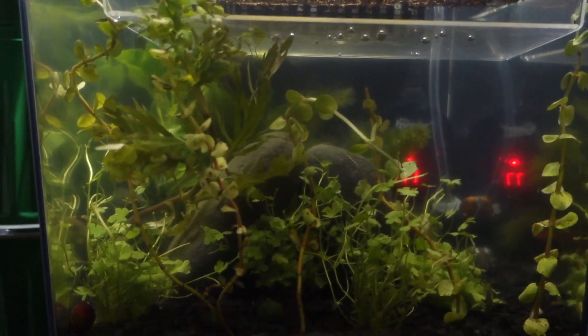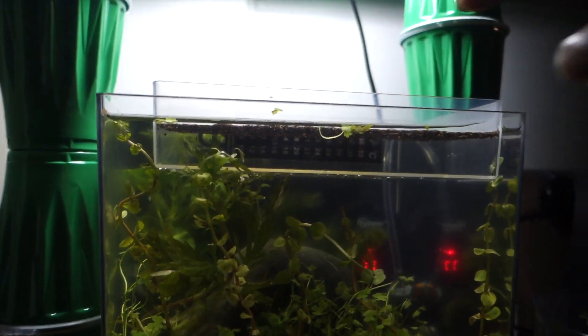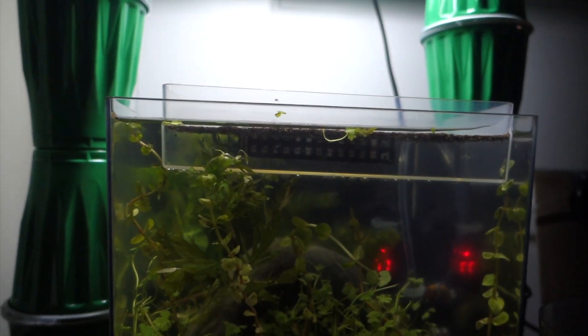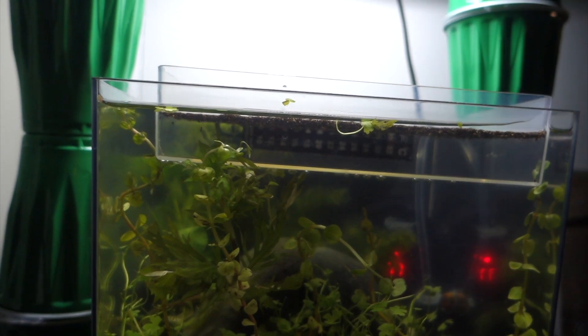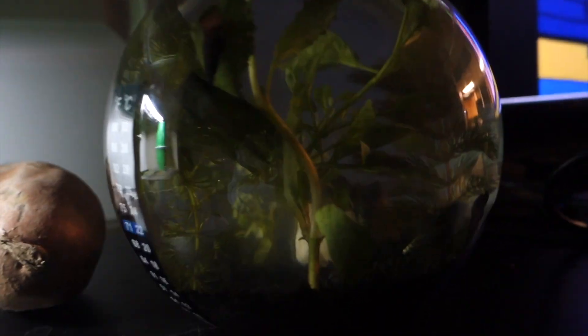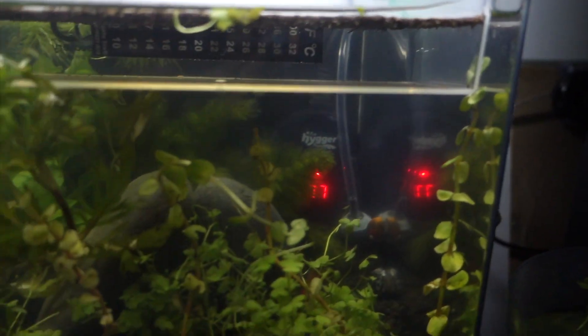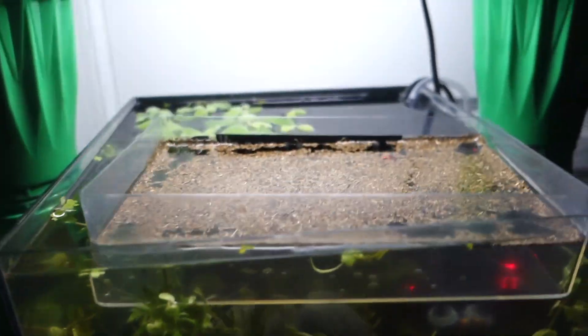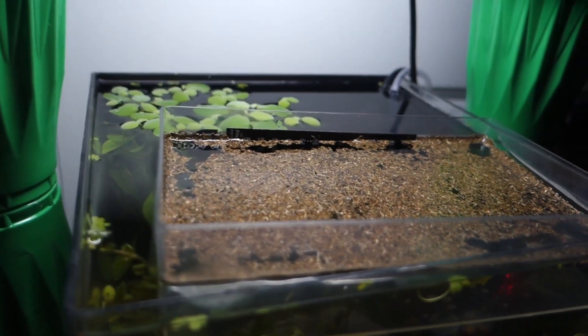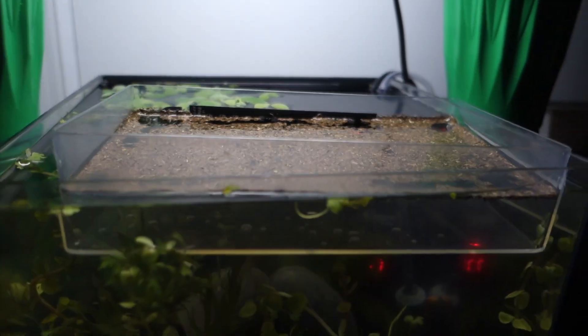Once they get big enough, if I don't feel like adding them into the tank too soon, I'll probably just put them in this little fish bowl I have here with some snails and stuff, until I feel like the beta is ready for additional friends. I hope that helped - I think this is a really good way to do this.